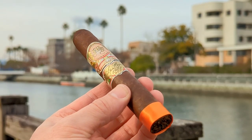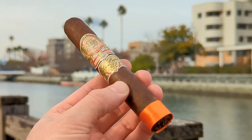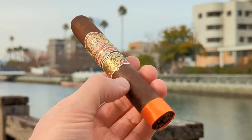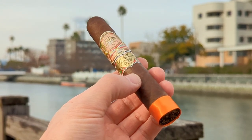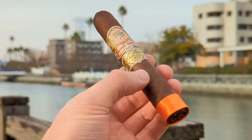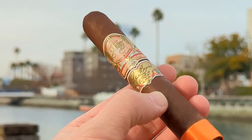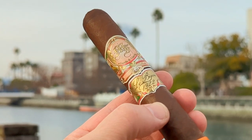It's a very firmly packed, fatty little Robusto. I love it, and I dig the orange on the foot band. Nobody really uses orange nearly as much as they should, in my opinion. So yeah, it's definitely a winner in the aesthetics department. Lots and lots of gold too on that secondary and top band as well.